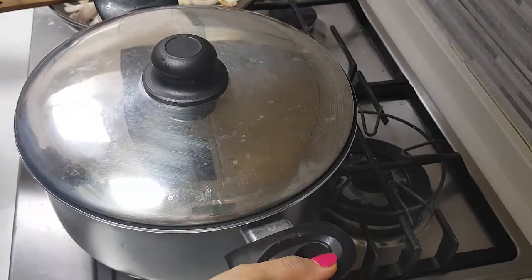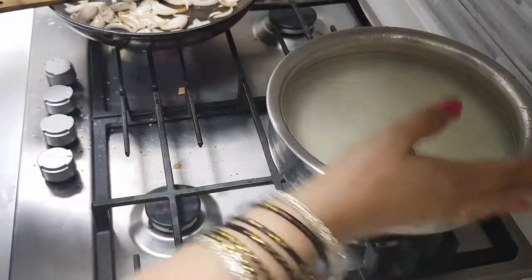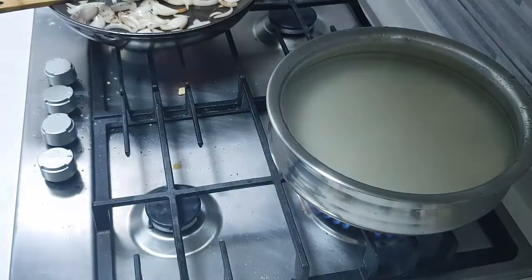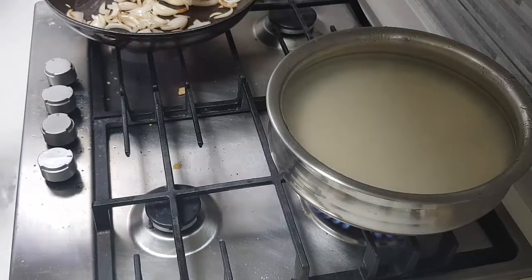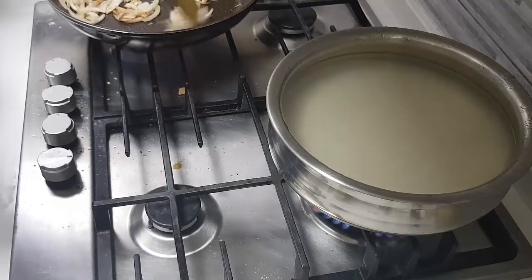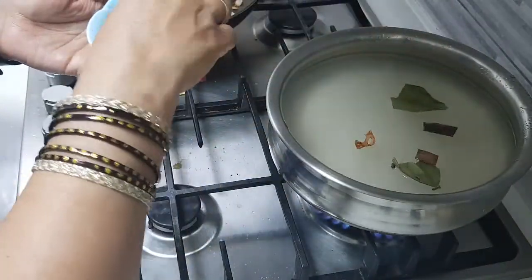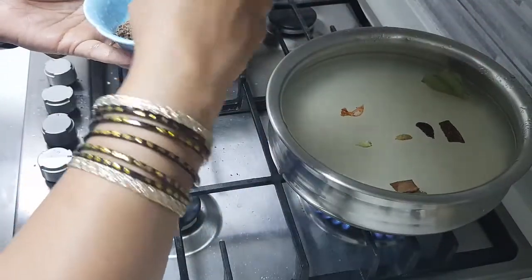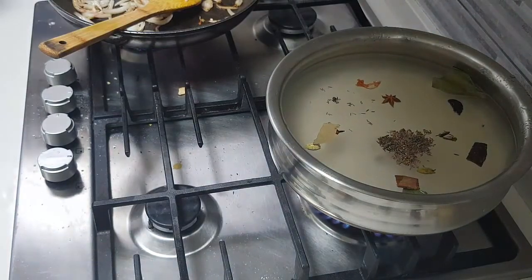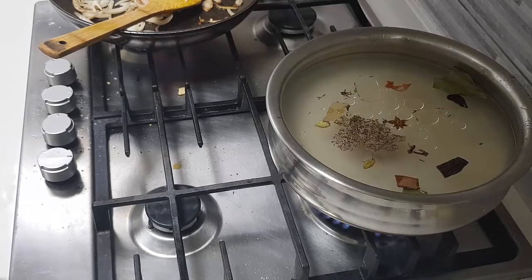Now let's prepare the rice. I have taken 2 cups of basmati rice, soaked in water for about 2 hours. I'm going to add in some salt — as always, it should be a good amount of salt. I'm also frying some onions to add as garnish on top of the biryani. For the rice, I have: 1 bay leaf, 1 javitri, 2 pieces of cassia, 1 black cardamom, 1 star anise, about 6 to 7 cloves, and about half a teaspoon of shah jeera. We'll also add about half a teaspoon of oil and allow the rice to come to a boil until about 60% cooked.